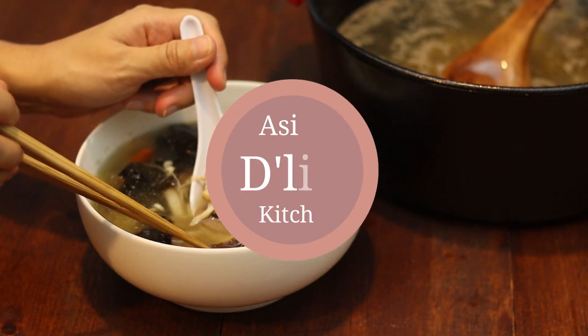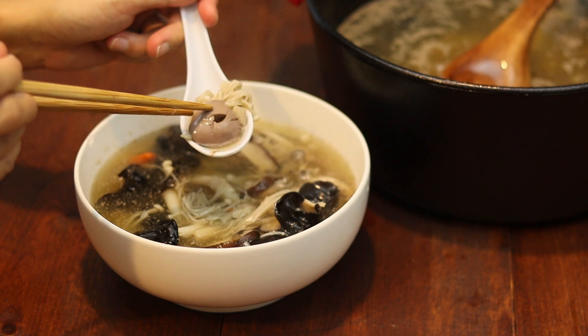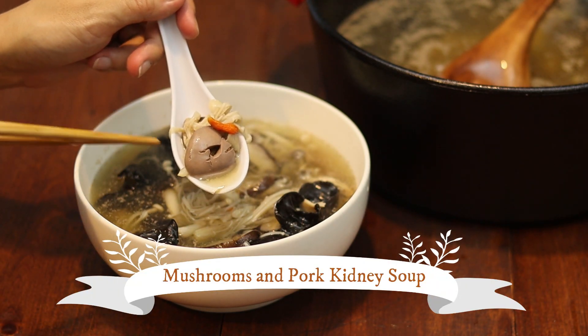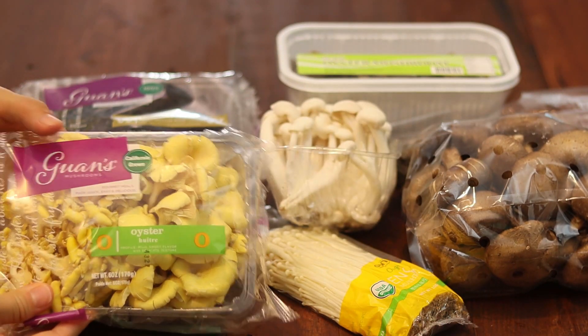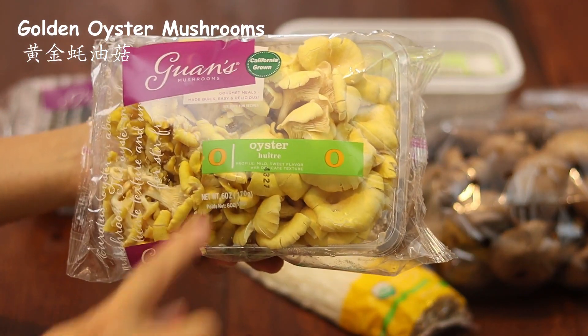Welcome to Asian Delights Kitchen! Today I'm going to share with you how to make a soup with six different kinds of mushrooms and pork kidney. Yes, you heard it right, it's kidney. If this is not something you're interested in, you may substitute with other meat or skip it for a vegetarian dish. Let's get started.